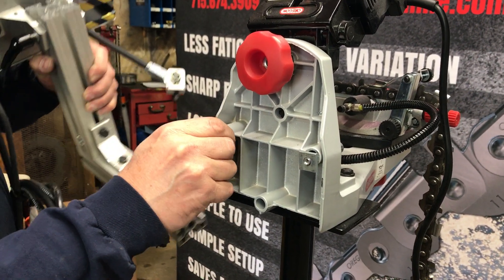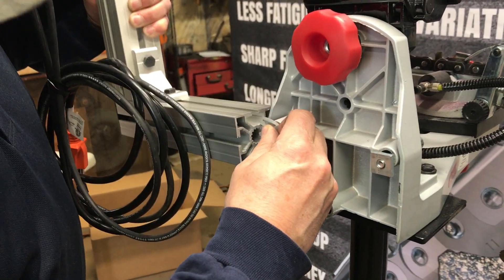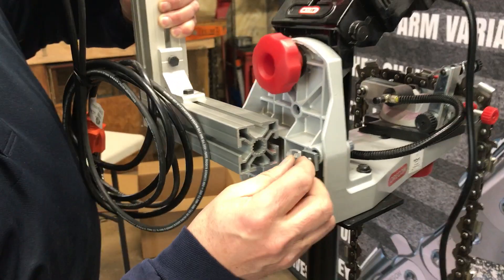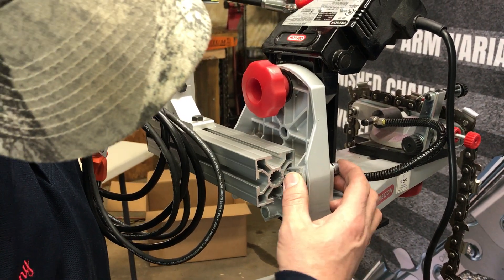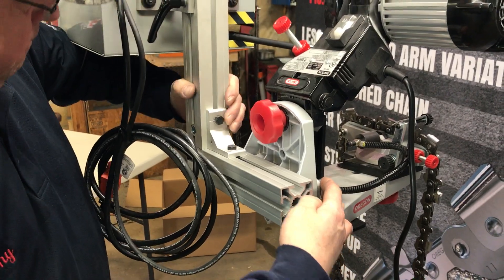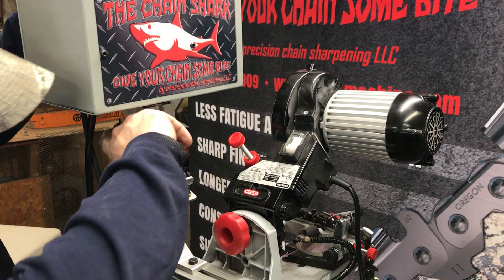There's a little angle on here — you need to know which way that has to go. Just slide that like so. Same thing here, slide that in.